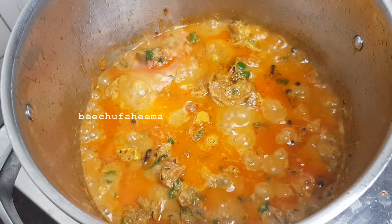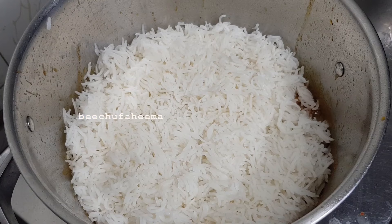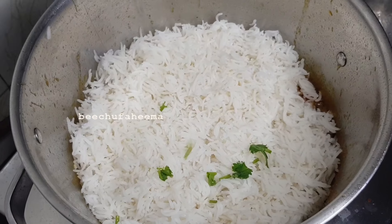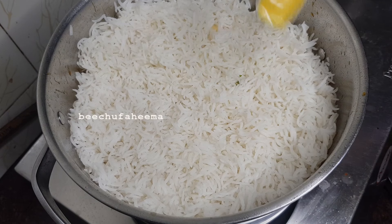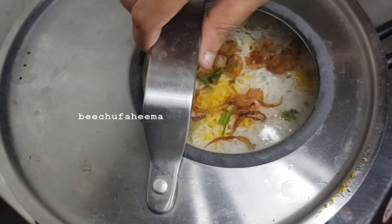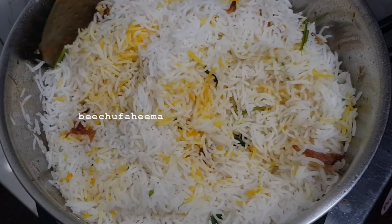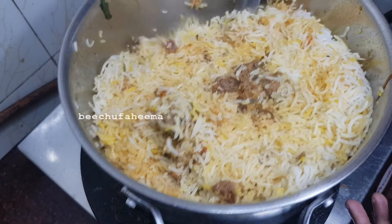Add a teaspoon of garam masala, a little fried onions, and a layer of rice. Add a little bit of fried onions. Mix it in a bowl.